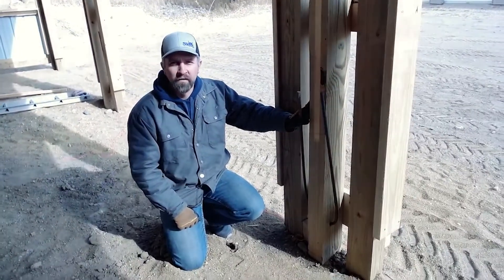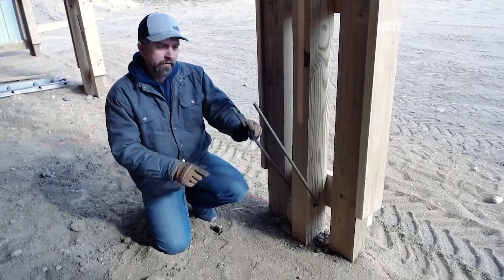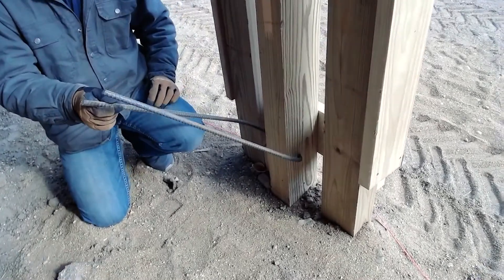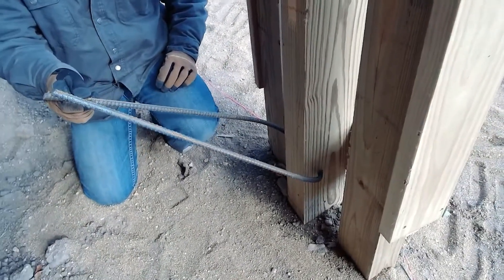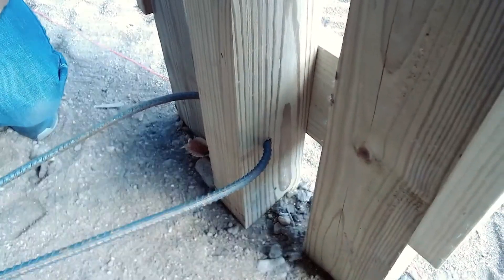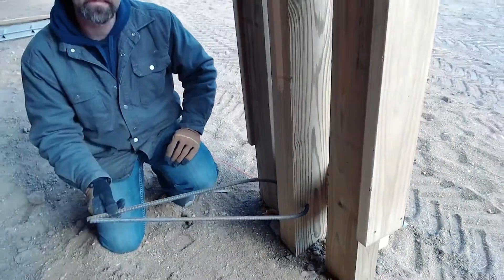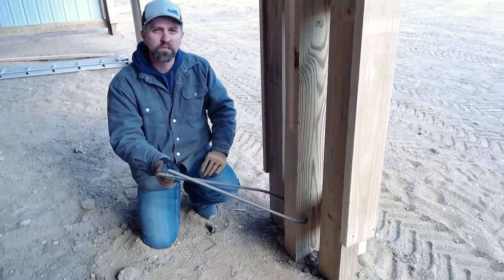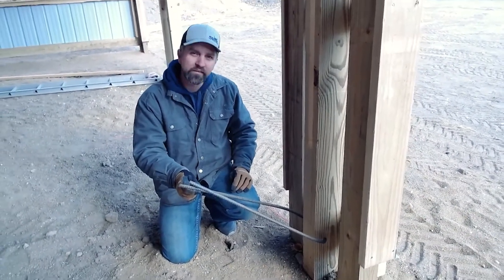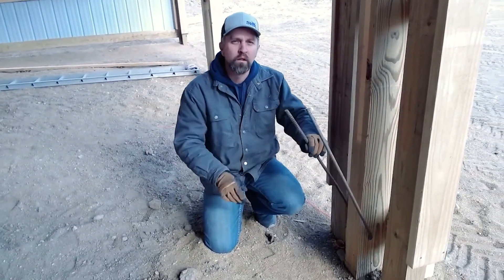Hey everyone, Eric here. Today we're going to look at a rebar hairpin — here's our hairpin right here. All this is, is a stick of rebar that is pre-drilled through that column before it was actually set. We did that before we set these columns in concrete in the ground, just to make it easier rather than having to come back through here later and try to set these.